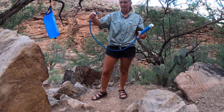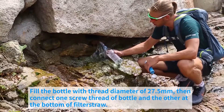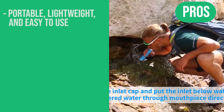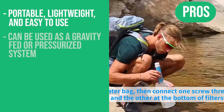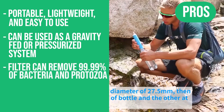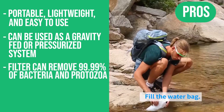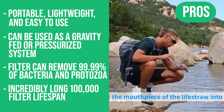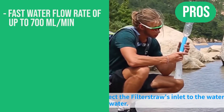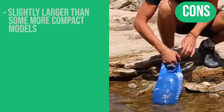The versatile uses of this straw allow you to use it in a variety of different ways and it is also easy to take with you on the go. Here are the pros: it's portable, lightweight, and easy to use, can be used as gravity-fed or a pressurized system, filter can remove 99.99% of bacteria and protozoa, incredibly long 100,000-gallon filter lifespan, fast flow rate up to 700 milliliters per minute. The only con: it is slightly larger than some of the more compact models.